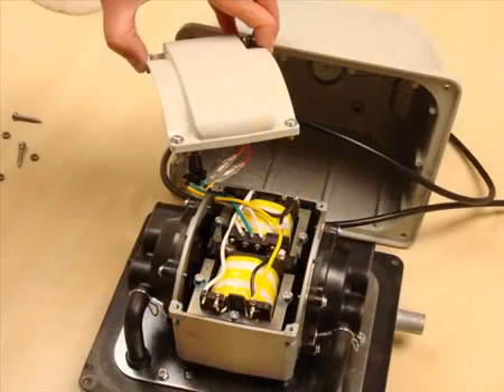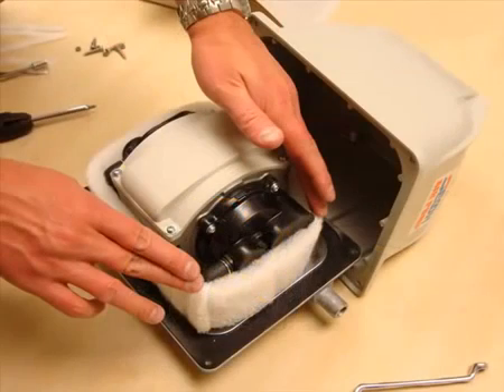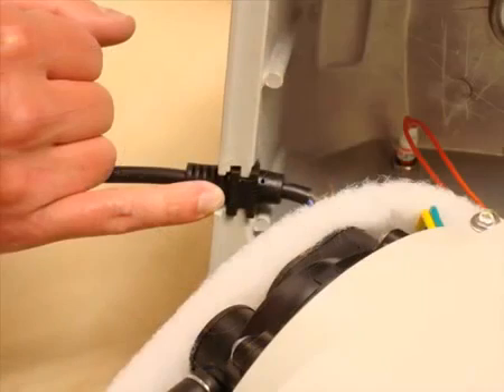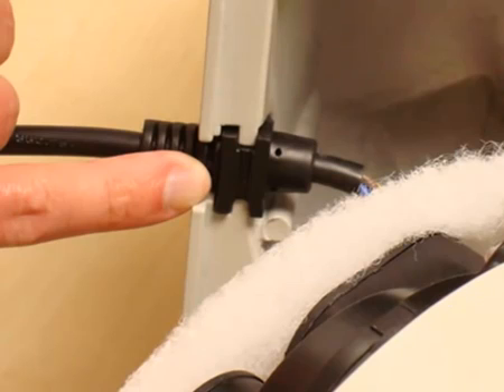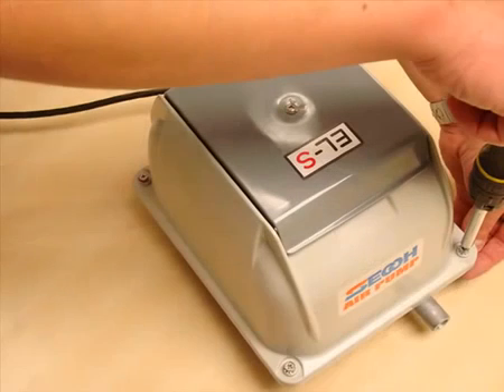Now replace the internal core's top back down onto the core casing, assuming your pump had one to begin with. Replace the acoustic padding and ensure the mains cable is reinserted into the top casing as shown here. Now lift the top casing back into place, ensuring that you've not trapped any cables, and replacing the nut, washer and bolt back in each corner of the casing.